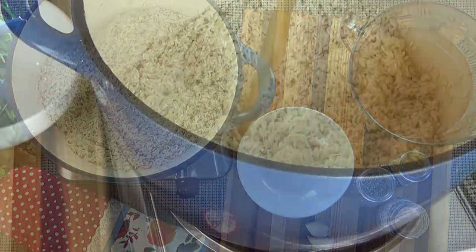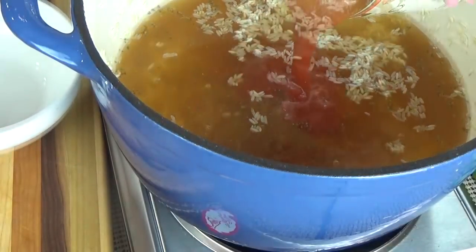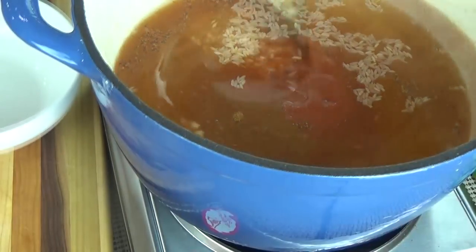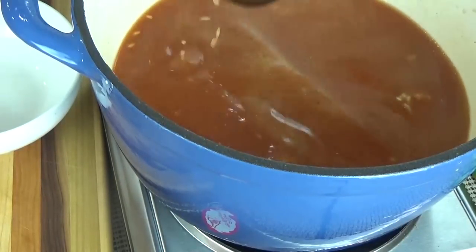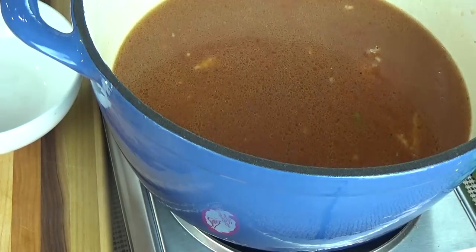Once the rice is golden brown you can go ahead and add your chicken broth, your tomato sauce, your garlic, your cumin, and your salt and pepper. I'm going to give this a big stir and place my lid on top. I'm going to cook this on medium for about 30 to 40 minutes, but you definitely want to come back and stir it every once in a while just to make sure the rice isn't sticking. My rice always wants to stick in the last 10 minutes so make sure you keep stirring the bottom.